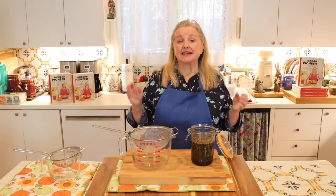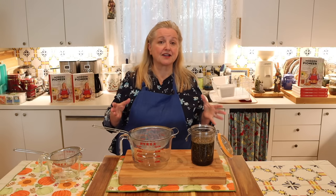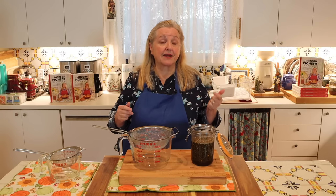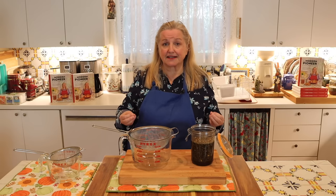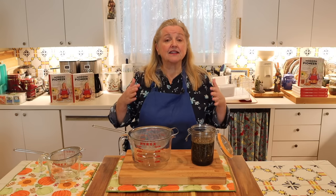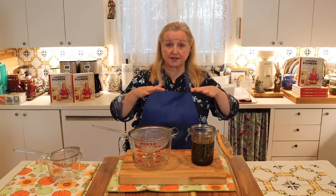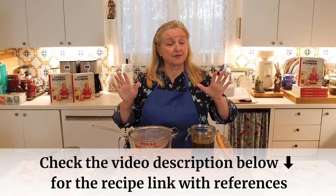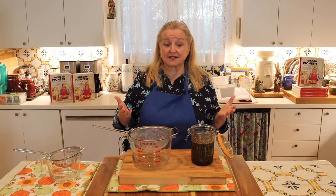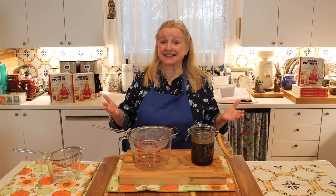The nice thing about making a natural remedy specifically with these herbs — angelica root, hyssop, and lemon balm — is that these herbs have been extensively studied by scientists for their various properties: respiratory, digestive, sleep, and so on. In the blog post corresponding with this video, where you can also get the printable recipe, I will have a lot of information about the scientific studies surrounding these herbs with links so you can read the actual studies in detail.